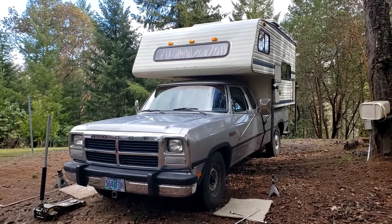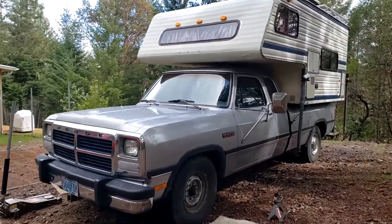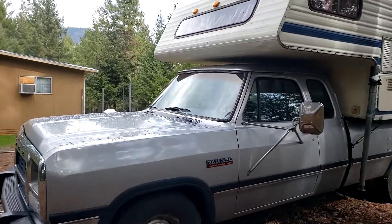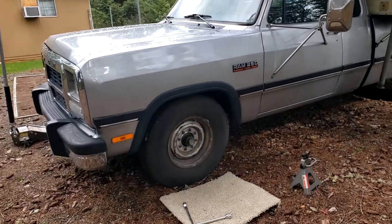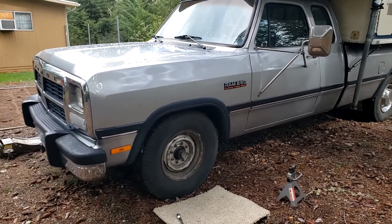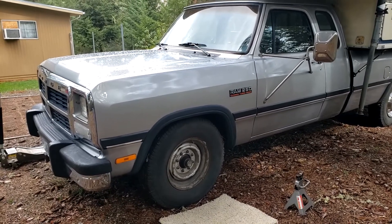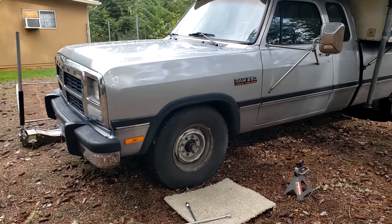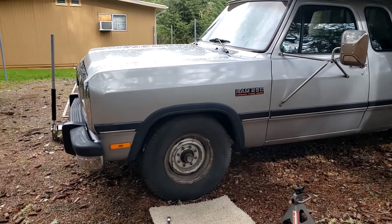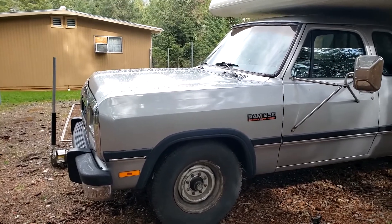So I'm going to go through the process here. This is a 93 D250 Dodge with the Cummins 5.9 diesel engine. There are videos out there showing how to do this on the four-wheel drive, but the D250 is a two-wheel drive model. It's actually easier, but I just thought I'd show it since nobody else seems to have a video on that. So we're going to start off by loosening up the front lug nuts and then jack it up and go from there.